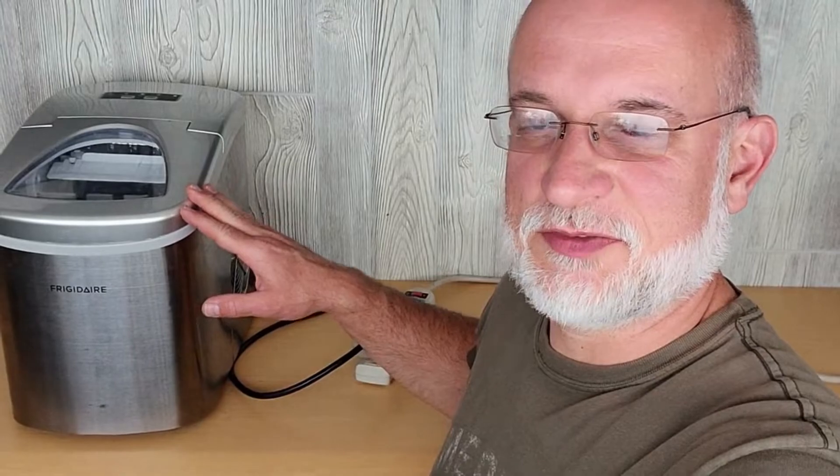Since the tray is full, it's done running until some of the ice melts. The longer it sits, the ice melts, the water in storage gets colder, and each future cycle will be quicker. Just to see how much power we use, I'm going to let this run overnight without taking any ice out, and we'll show those results in the morning.